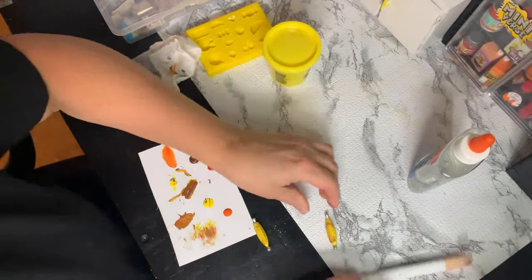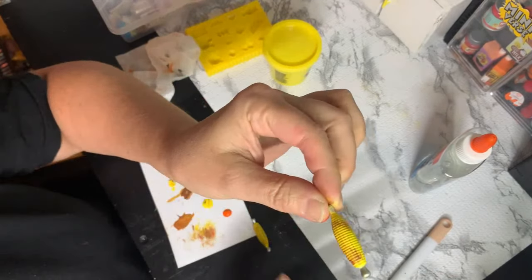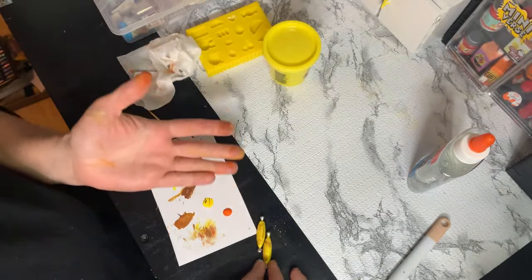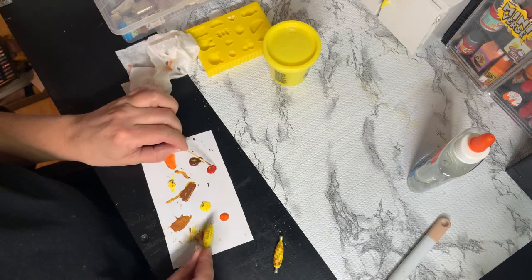Hi mini friends! I'm taking the Totally Tiny — or Teeny Tiny, whichever brand it was — corn, and I'm adding a little paint to it, kind of like the Miniverse corn.